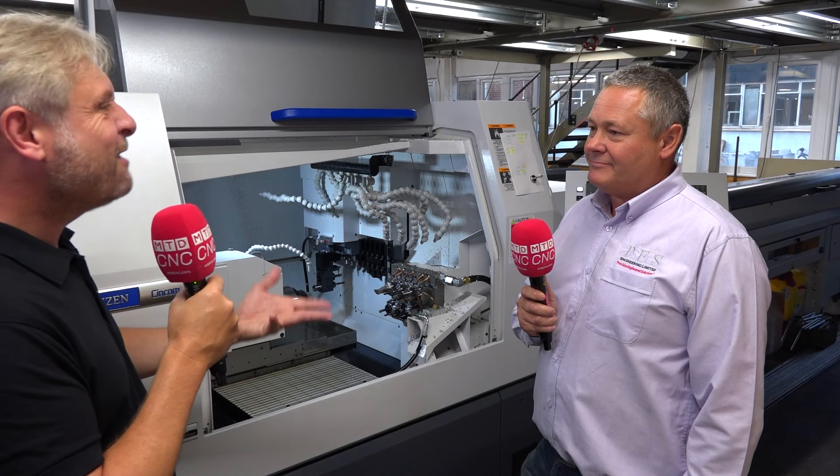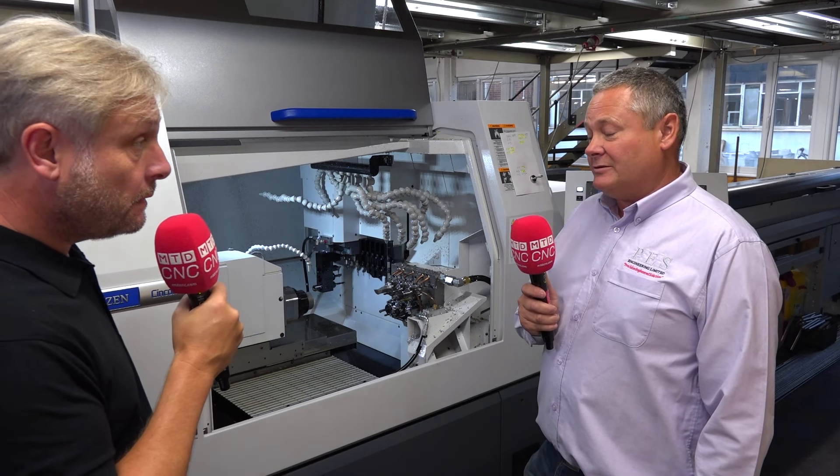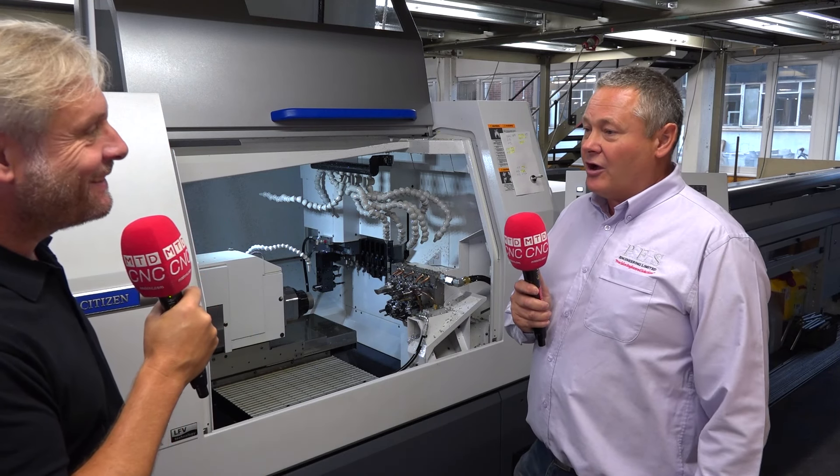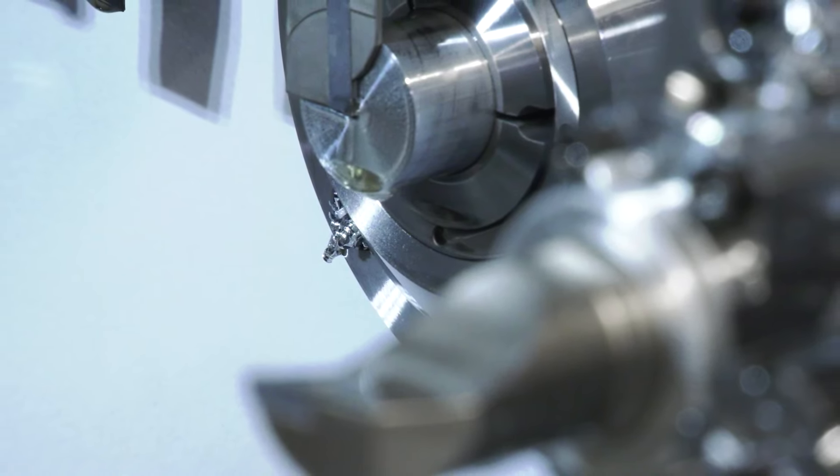You've got the 32mm bar option, but you can go larger, and that's on the main and sub spindle? Yes, absolutely. In the earlier models there were size problems with the sub spindle, but now you can get a lot bigger, so it means we can take the part off complete.